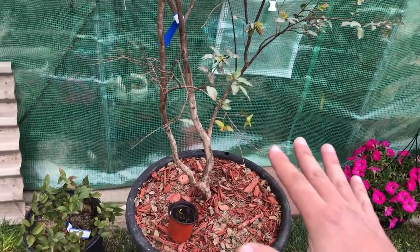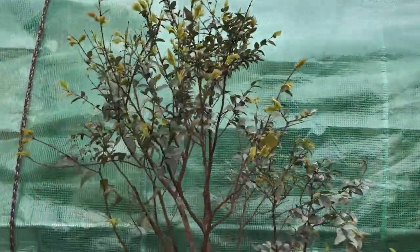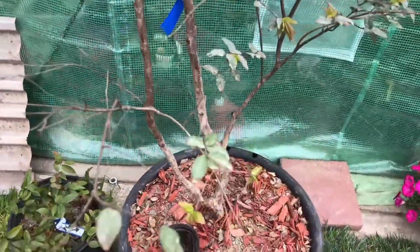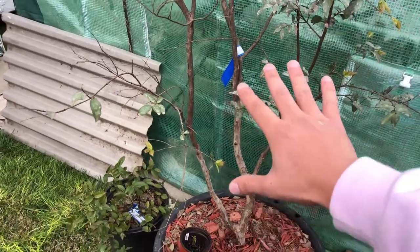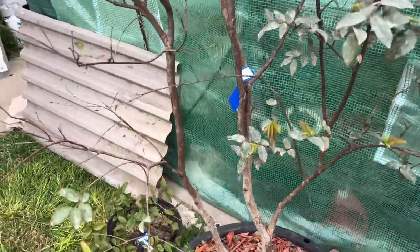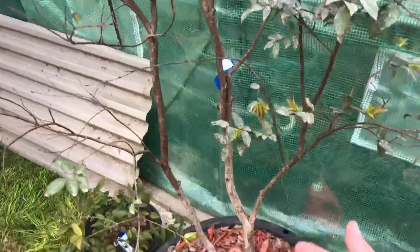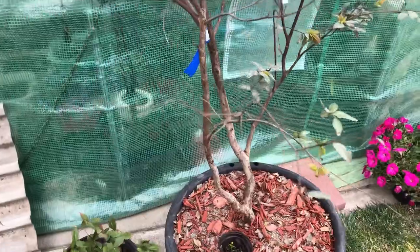Give them lots of sun — well, they like dappled sunlight. Don't give them full sun if you're out here in California because that will fry them, especially the trunk. You want jaboticabas to be open like this where the sun can get into the trunk, because once it's mature the sunlight helps it flower. You need that sunlight to hit the trunks in order for it to flower. If you have them out in full sun here in California like this, it's just gonna get fried.